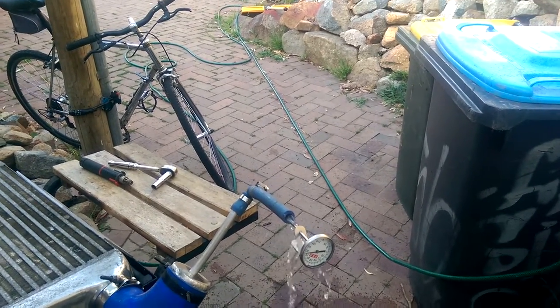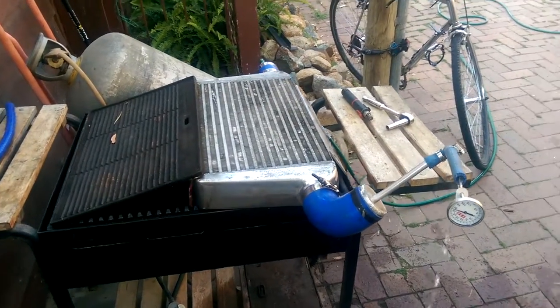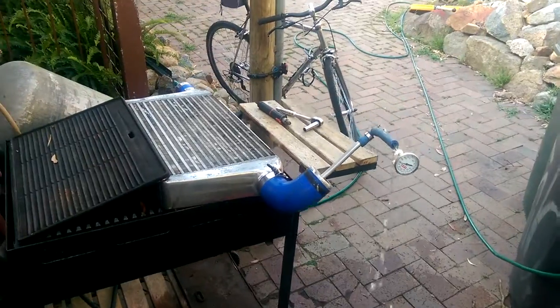So it should be adequate to warm the spa up nicely. That's the barbecue slash heater, working very nicely.